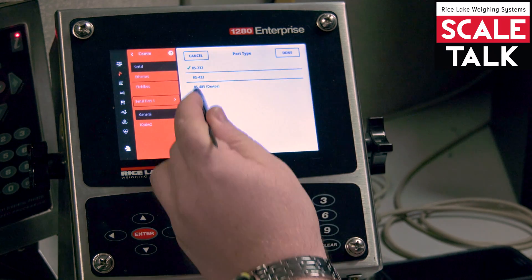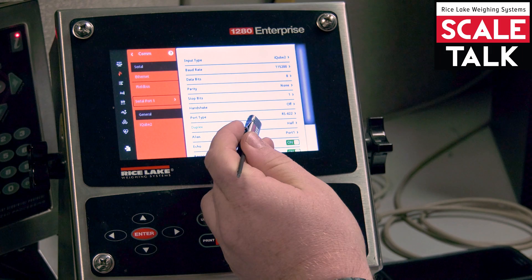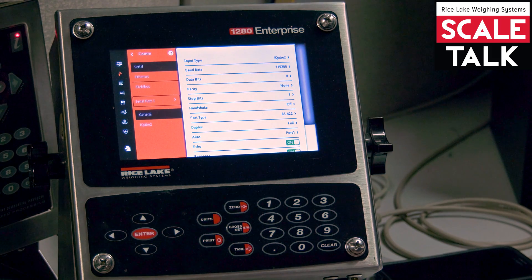Then for our port type, we're going to change to 422 and hit done. We're going to change our duplex to full — that's going to give you the 4-wire connection.